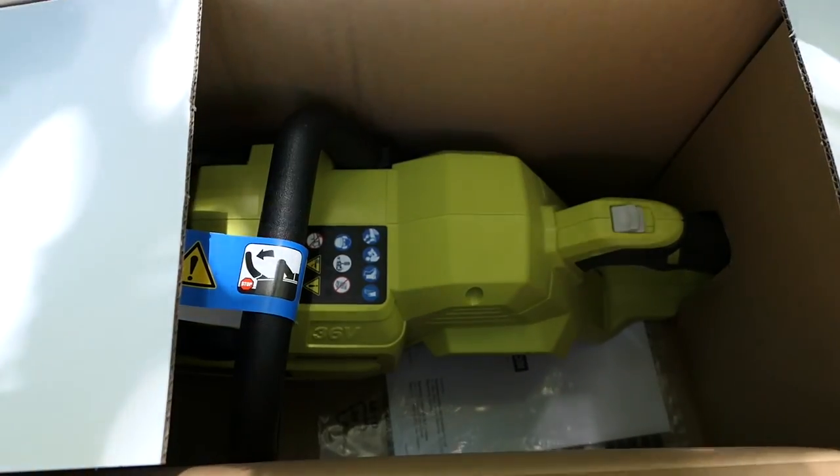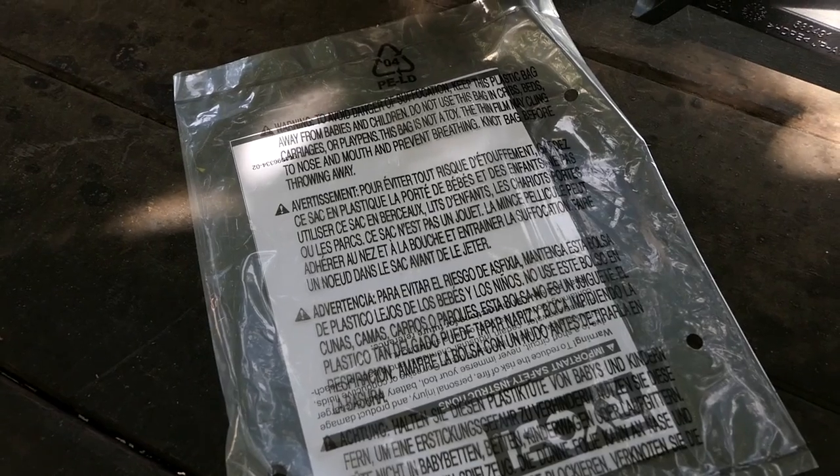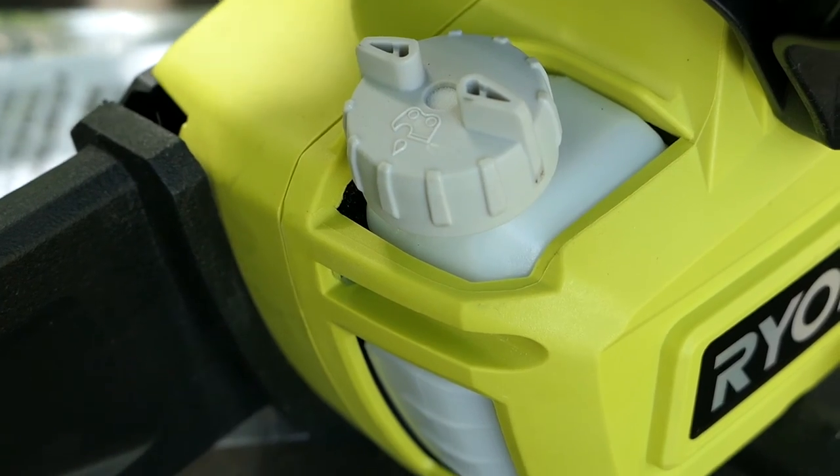Let's kick off this review with a quick unboxing. Obviously you get the chainsaw, instruction manual, a 144 watt hour battery and charger. The only thing not included is chain oil.